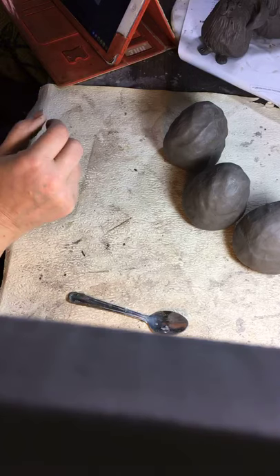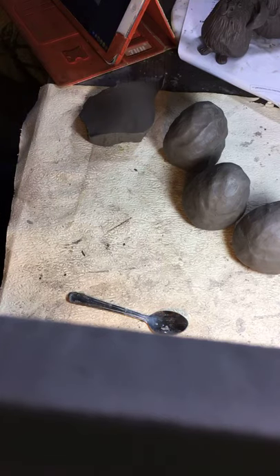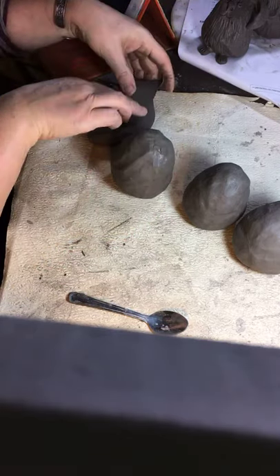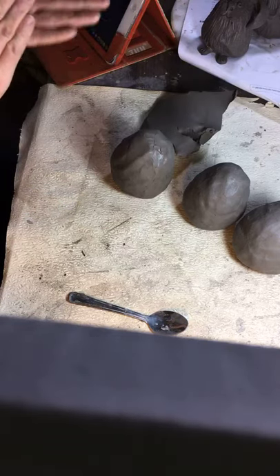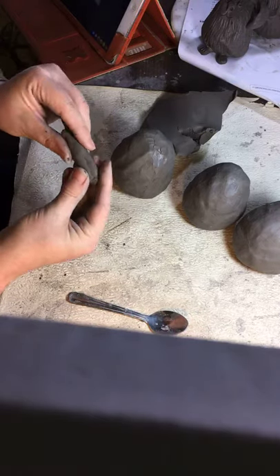So that's my three bodies done. I don't think I left enough clay for details, so let me grab another bit of clay. Right, which one shall I do first? Bunny first, I think! The thing that makes a bunny a bunny is ears, so I'm going to roll a sausage.